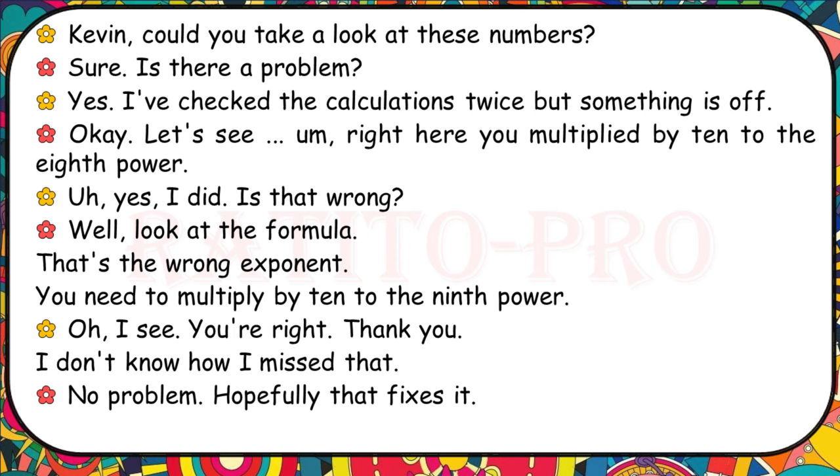Kevin, could you take a look at these numbers? I've checked the calculations twice but something is off. Right here you multiplied by ten to the eighth power. Is that wrong? Look at the formula — that's the wrong exponent. You need to multiply by ten to the ninth power. I see, you're right. Thank you. I don't know how I missed that. Hopefully that fixes it.